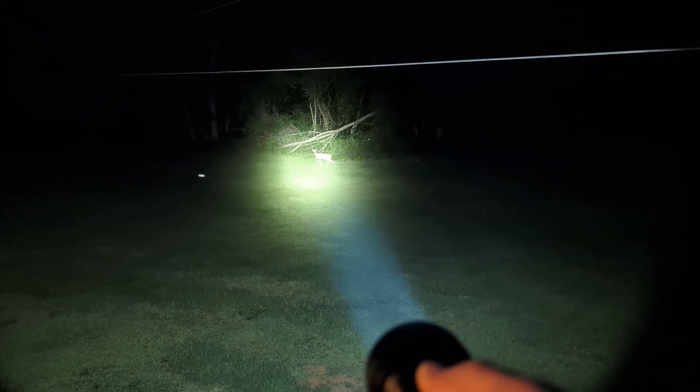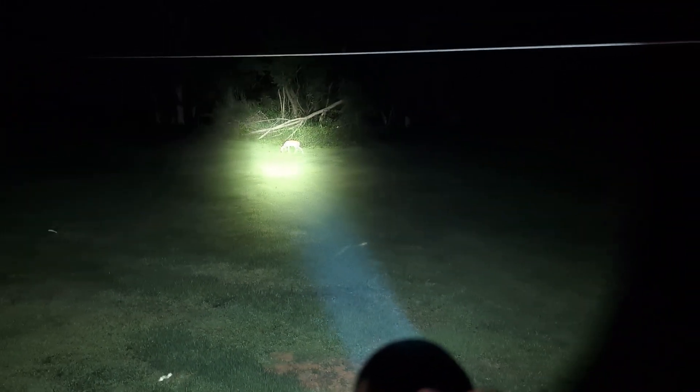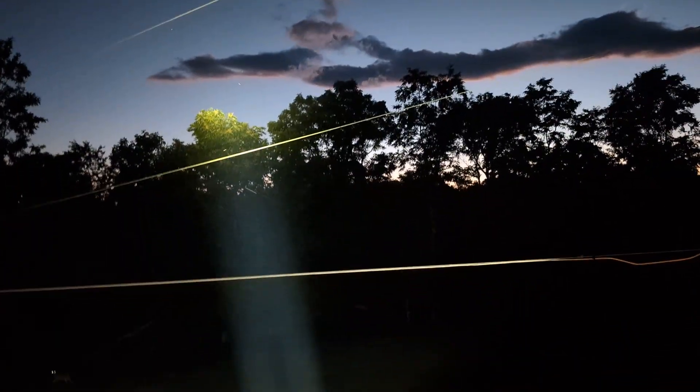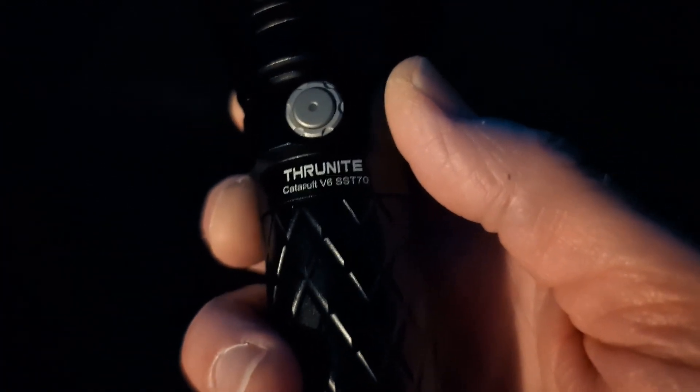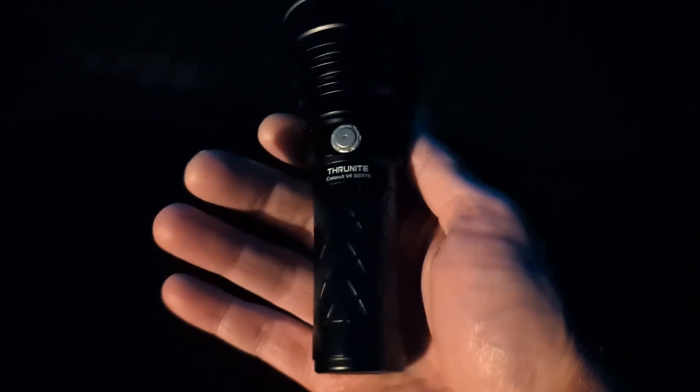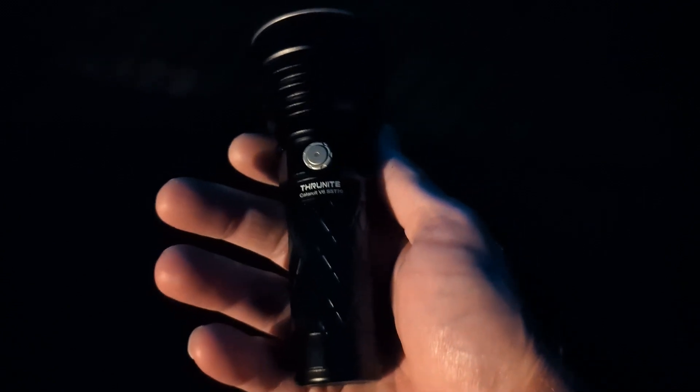I can see left and right, and there's even a deer with a broken leg visible out there — not great for her, but it shows the beam range. Firefly mode is very dim, Low is moderate, and Turbo has an impressive throw. That's the Nitecore Catapult V6 — thanks for watching, like, comment, subscribe, hit the notification bell, and thank you to Nitecore for sending this one.